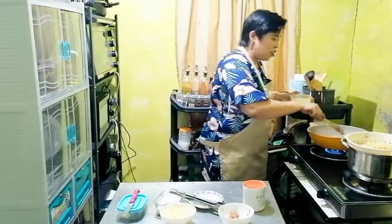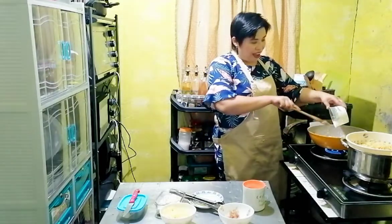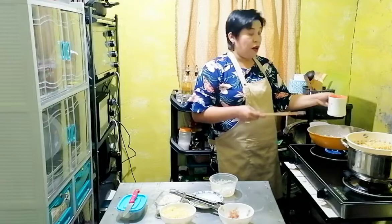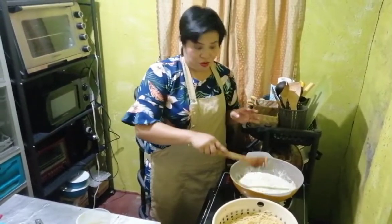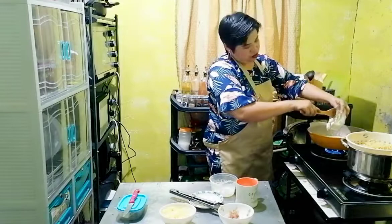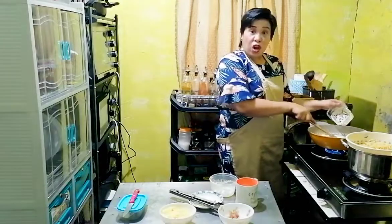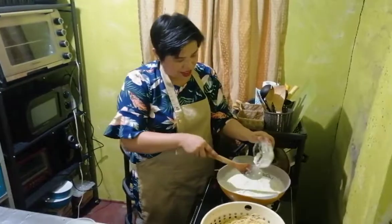Dahil luto naman na yung bacon natin, we will add first the cooking cream or all-purpose cream — this is one cup. Low fire. Next, I'm adding fresh milk, but three-fourths cup lang muna kasi ayokong maging malabnaw. And then that one whole can of condensed cream of mushroom. Kasi pag masyadong maraming milk, minsan nagsasabaw ng masabaw. Ayokong yung malabnaw — but if your choice is malabnaw, you can use the full one cup.